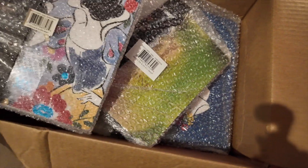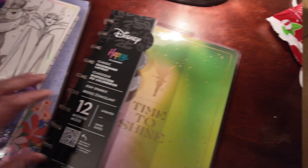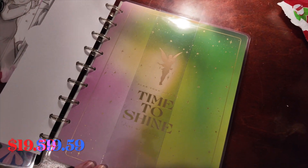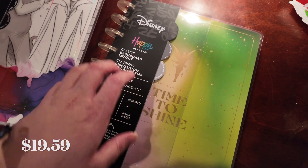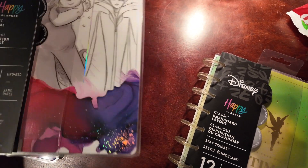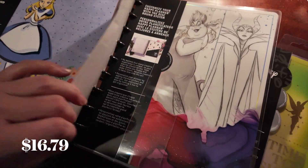It was tax-free shipping, so I got five planners for $70 and I'm super excited about those. I'll unbox them in a little bit and show them to you. Here's the Tinkerbell — I'll put the price up — it's just the classic dashboard layout, and the vertical layout is what I prefer the most.